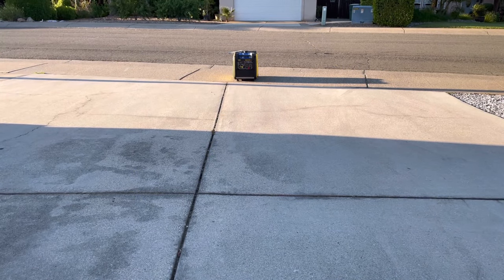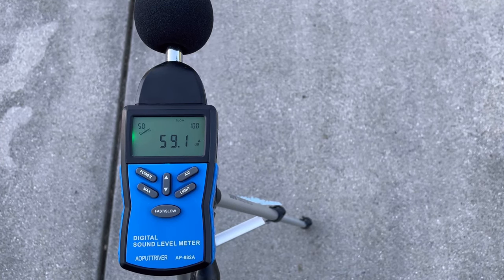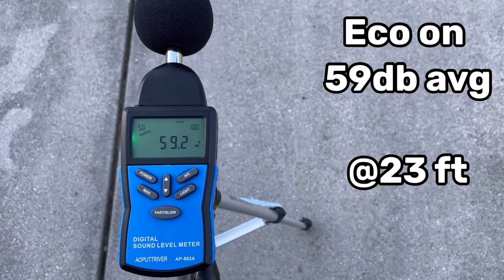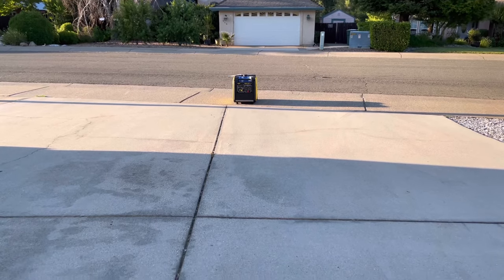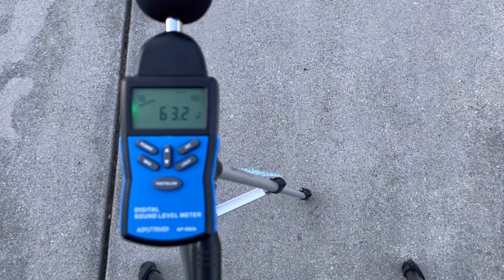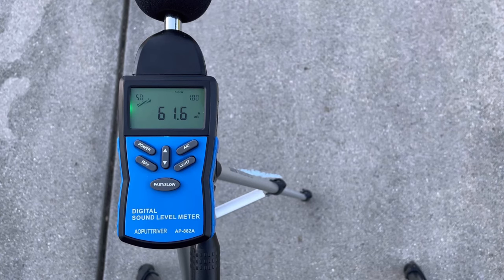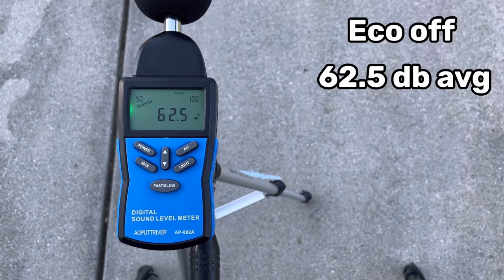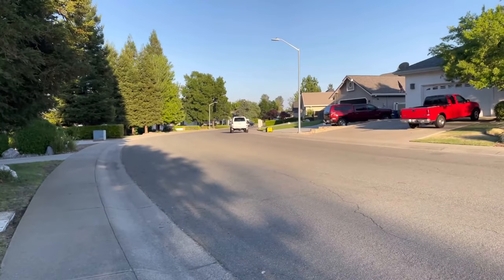We'll get some of the testing underway — we're going to start off with a sound check. When you fire up the generator it does go to eco mode automatically, so that's where we're going to start. Out front here with concrete and no obstructions I get a real consistent sound reading. After letting this run for a bit and getting an average, it's basically about 59 decibels give or take at 23 feet. We'll go ahead and turn off eco mode just to see where this guy runs when it's a little bit louder — this is all pretty common numbers for generators of this size. When you get into 4,000 to 4,500-watt generators they all run right around here, even the 3,500-watt ones.